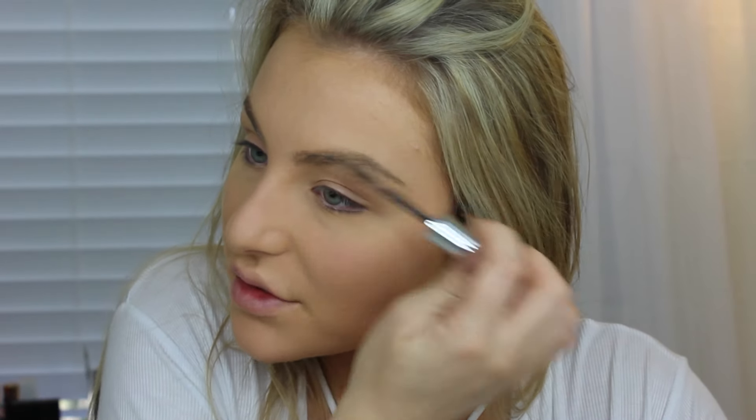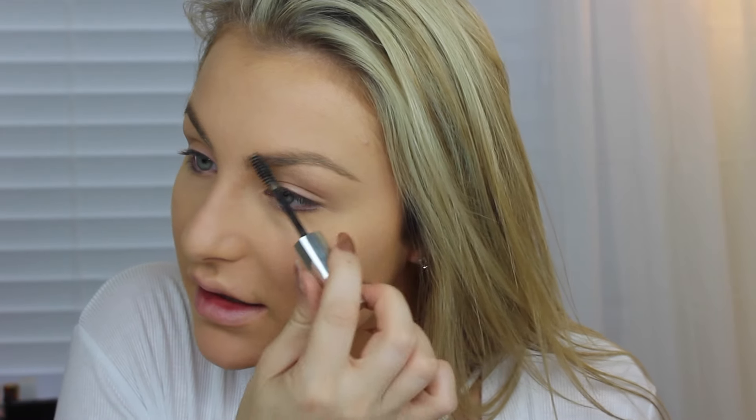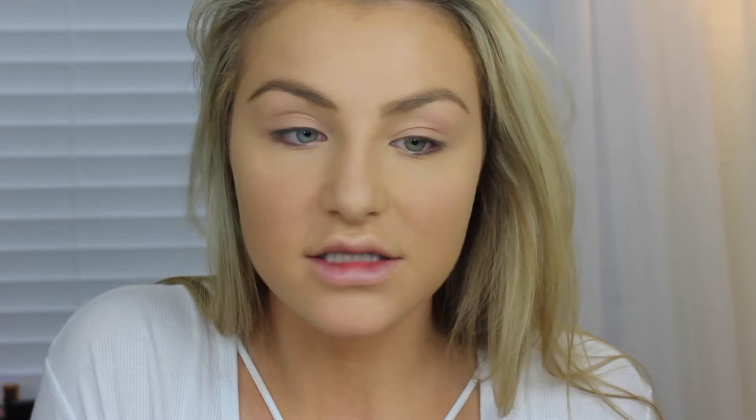I'm setting my brows with Anastasia Beverly Hills Clear Brow Gel. I don't really have any drugstore options for the brows — I haven't tried anything from the drugstore in terms of brows. Actually, that's not true. I tried the Wet n Wild one, it was like a dollar and it was really, really good. I tried that literally like eight months ago.